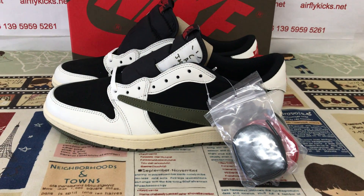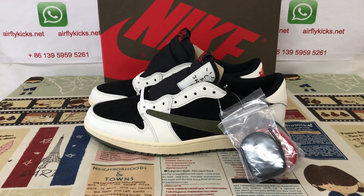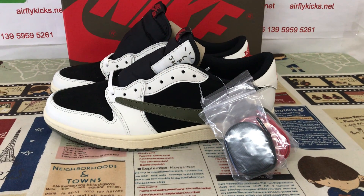The shoes are available on my site, herflycaved.net. If you like them, you can place your order on my site or contact me via WhatsApp chat. Thank you.